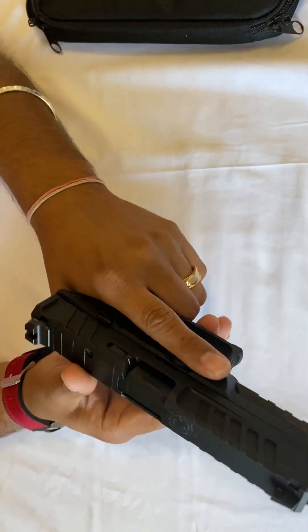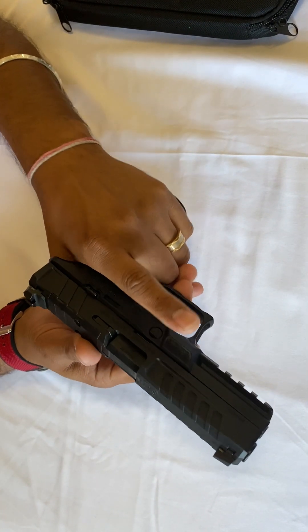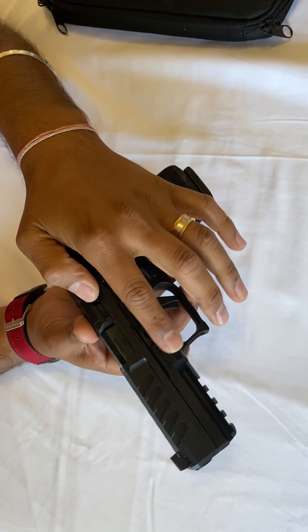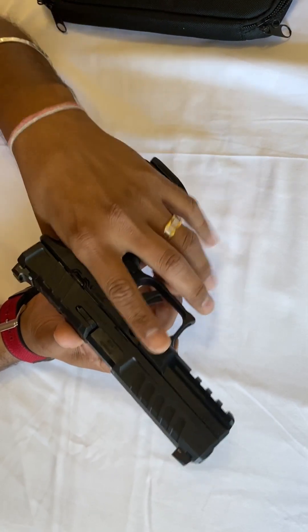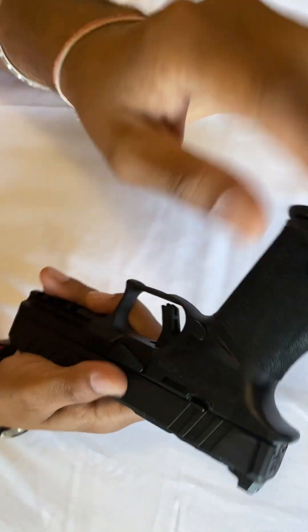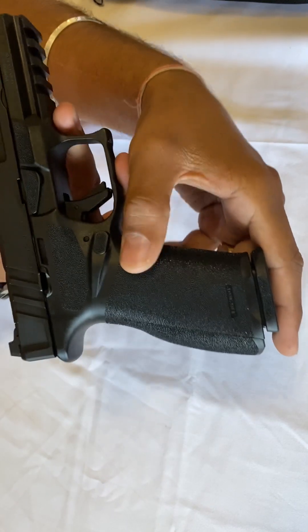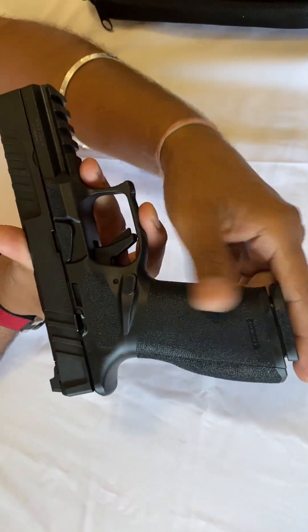For your index finger there is also a little bit of texture here, so you have grip on it. The full grip has a really nice texture structure — very nice overall.